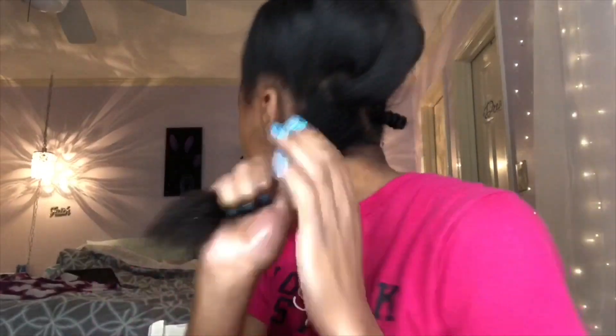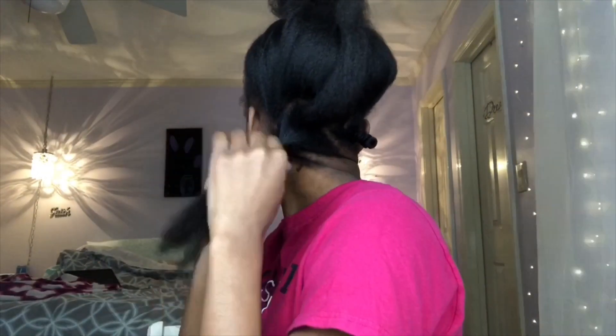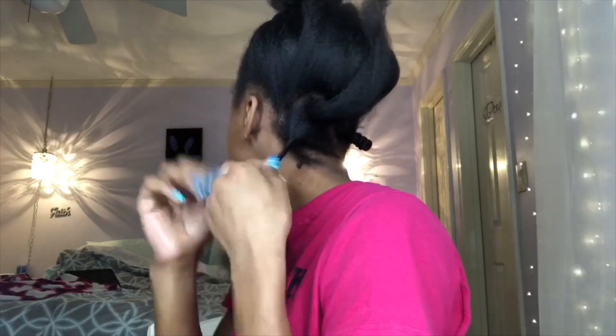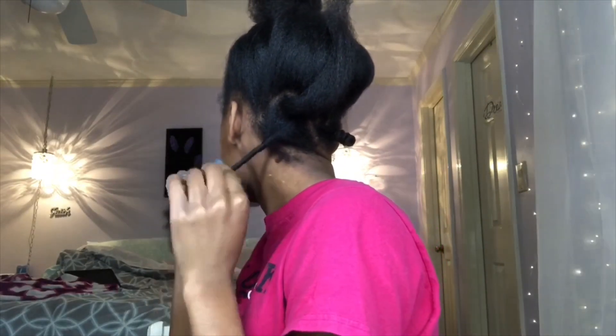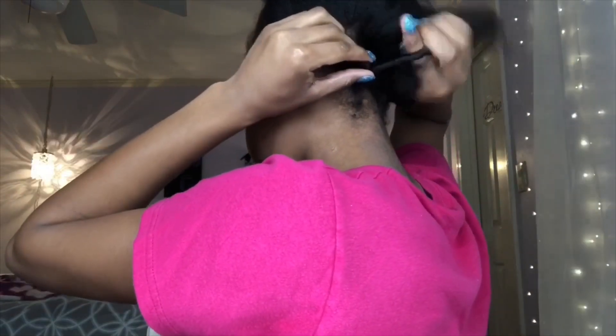So if you don't know how to do Bantu knots, I'm gonna show you. I just twist my hair like this, and then I just wrap it around. I'll have to demonstrate on the next one since my ear was in the way. I'm going to turn around so y'all can see this time. So I twist my hair — just twisting it, literally — and then I basically wrap it on itself, so I just wrap it in a circle. It's basically gonna do it on its own, but you're just helping it out.